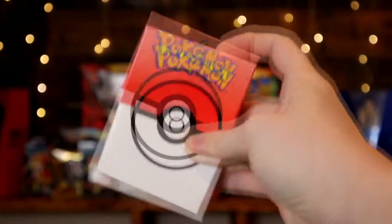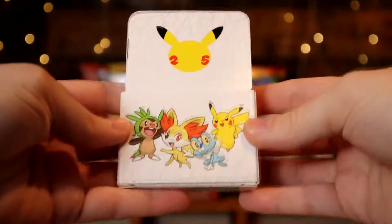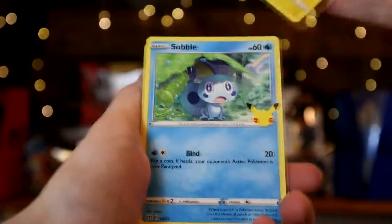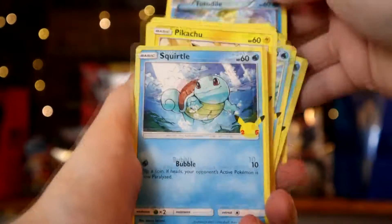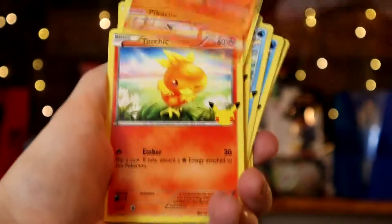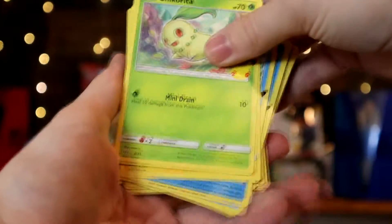Showing what I've collected so far. This is the deck box that comes with them, featuring the 25th anniversary Pikachu on the front and starters on both sides. The cards we have in the set so far: Pikachu, Sobble, Popplio, Froakie, Oshawott, Piplup, Mudkip, Totodile, Squirtle, Scorbunny, Litten, Fennekin, Tepig, Chimchar, Torchic, Cyndaquil, Charmander, Grookey, Rowlet, Chespin, Turtwig, Treecko, and Chikorita.